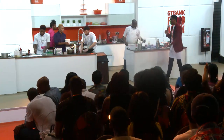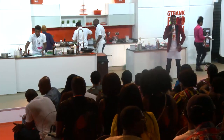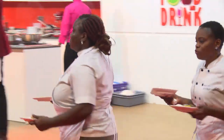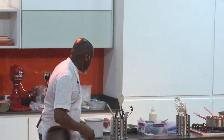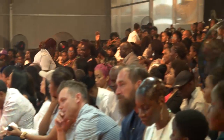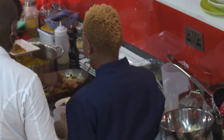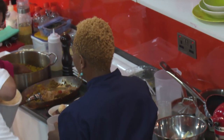That was fantastic — very interesting techniques throughout. We might have some more questions later. I'm sorry if we couldn't get all the tastings to go around — it's a very big class. Chef Duntoye, I'd like you to give a final word before we say our goodbyes on this masterclass.